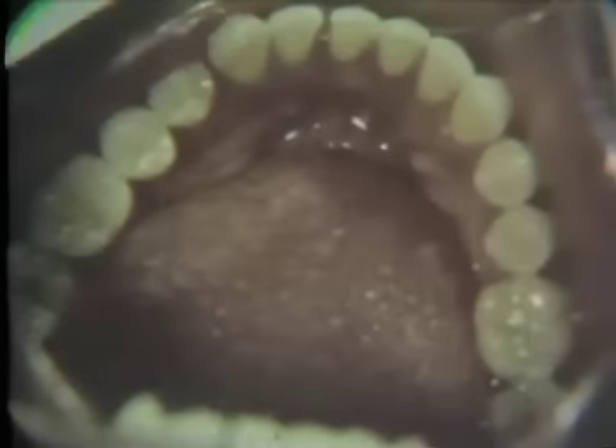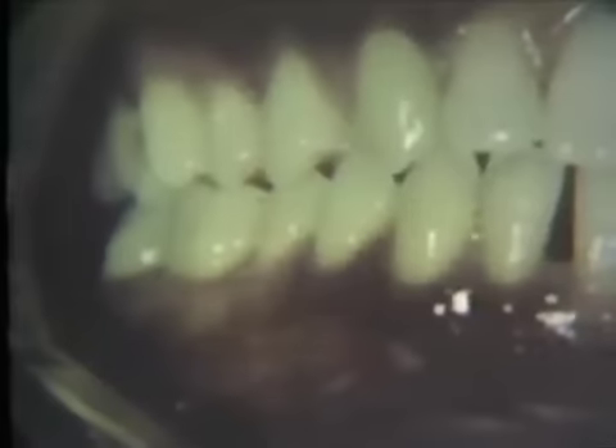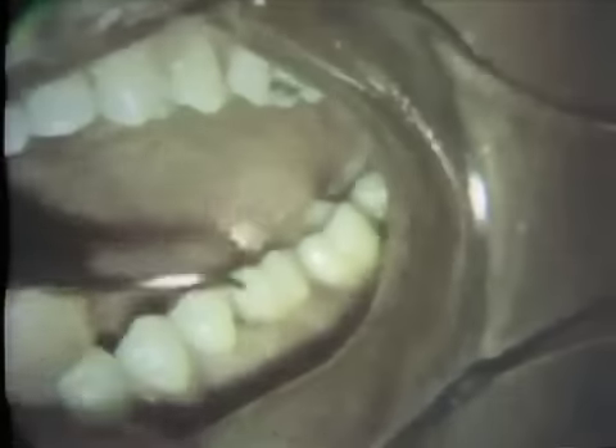The scaling and root planing of the mandibular teeth are accomplished in much the same manner as used in the maxillary quadrants. The subgingival surfaces of tooth number 19 are explored with a number 3 explorer to determine the extent of subgingival calculus. The mesial surface is then scaled with the number 6 bunting curette. Notice the powerful lever action used to dislodge the hard subgingival calculus.